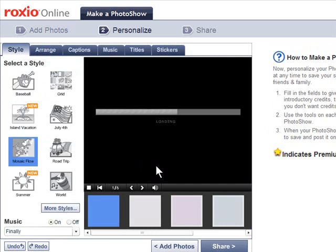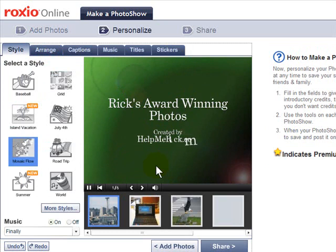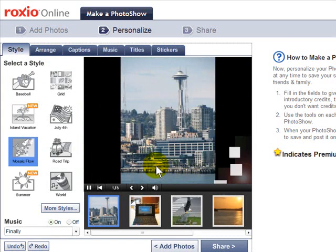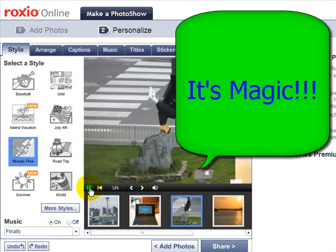Then click continue, and in just a few seconds — you do need high-speed internet for this, by the way — you get a customized slideshow with music and transitions right in your browser.